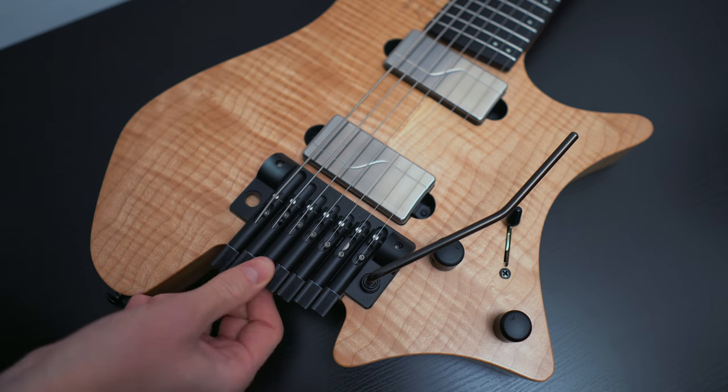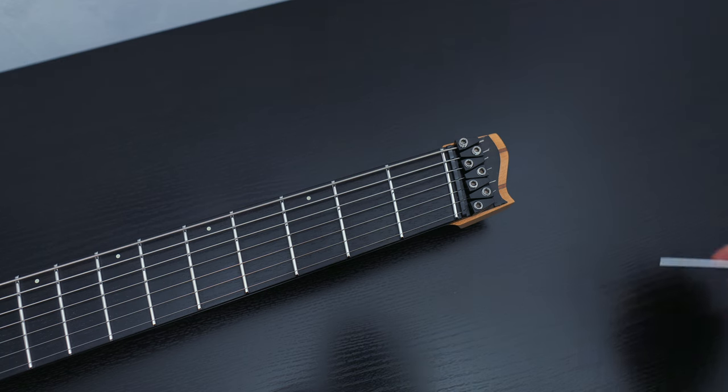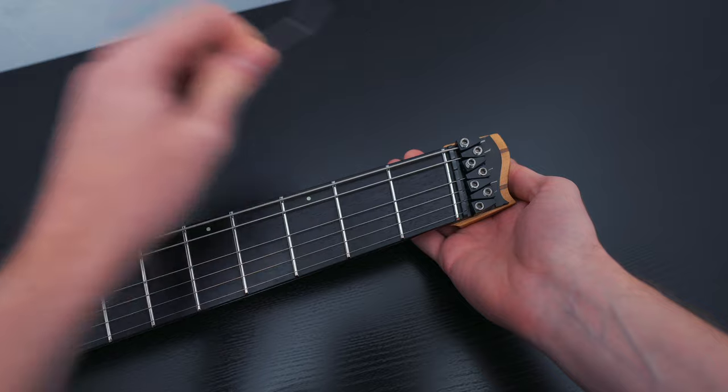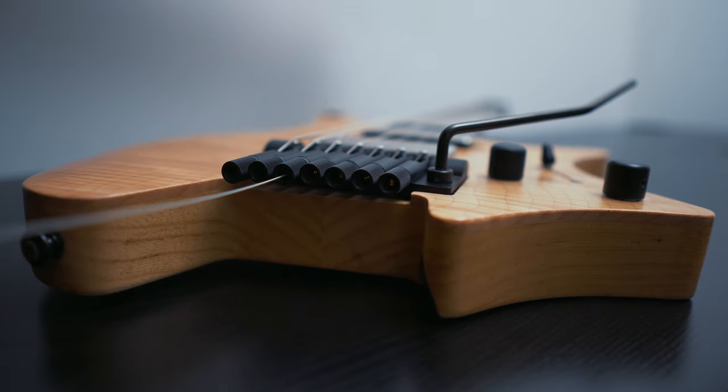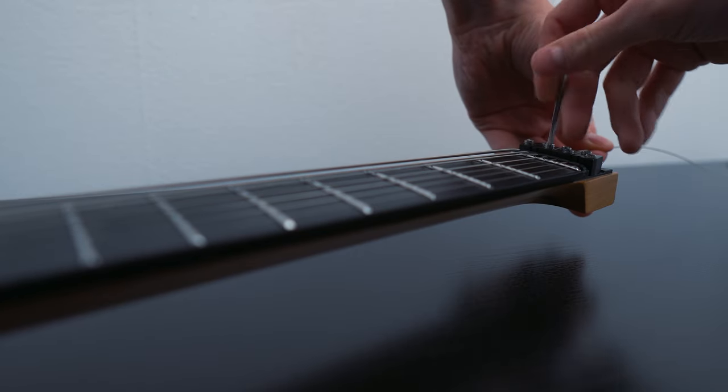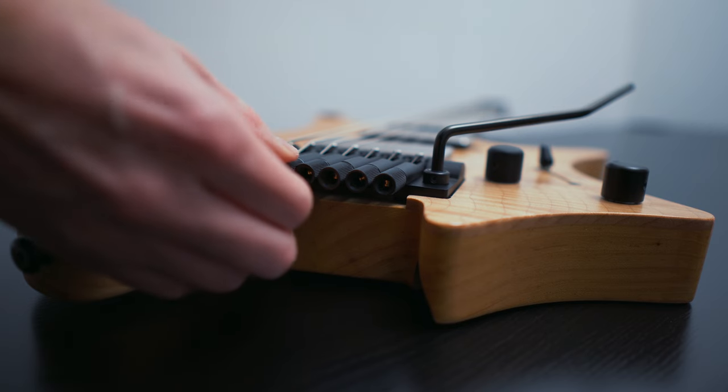Without a headstock, we don't have the tuning pegs in their original place — so how are we able to tune the guitar? What's left of the headstock actually holds the strings in place through a system of screws. The strings are pulled through underneath the screws, with the screws tightened on top of them to keep them in place. This prevents the strings from slipping out and slapping you in the face mid-performance. The tuning system itself is placed on the bridge, where you have a straightforward turning system — clockwise to tighten, counterclockwise to release.